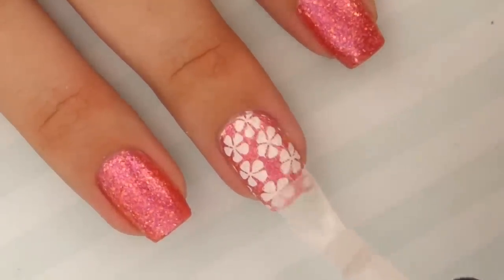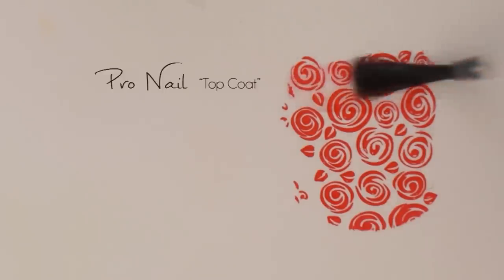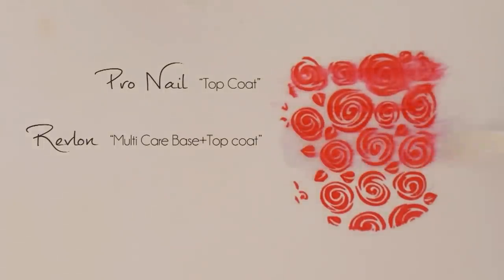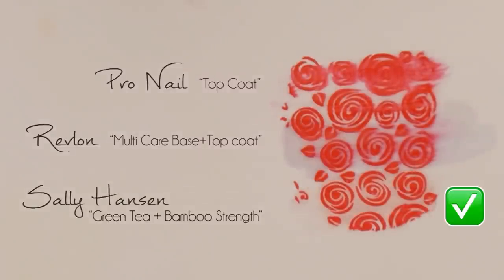The final step is to add a top coat to seal in the design. However, some top coats will smear stamped images, so before you add one, make sure to test out all the ones you own to see which will be safe to use. Once you've found the one that works best, add it over all of your nails to achieve a beautiful shine.